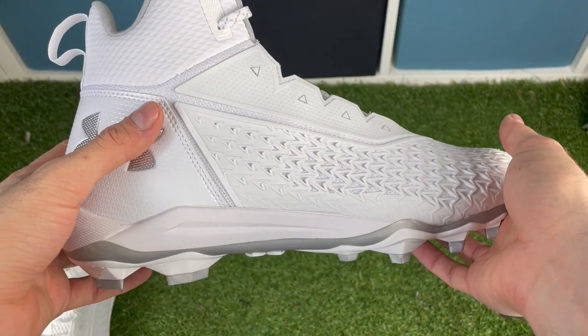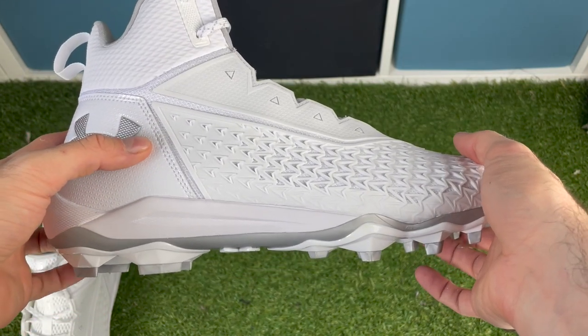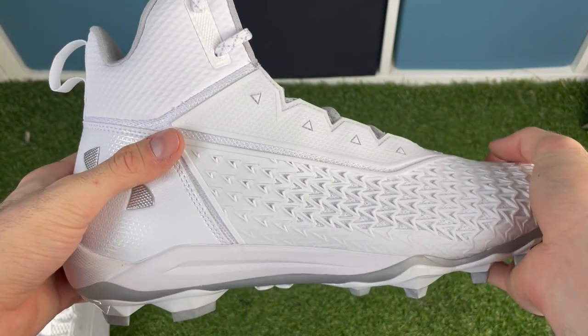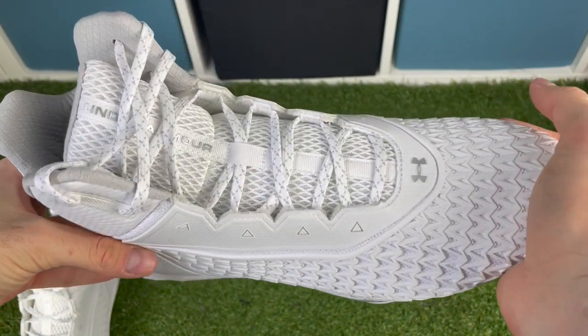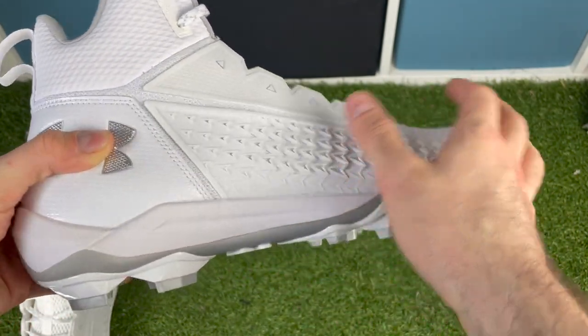When you flip the cleat over, it doesn't have a crazy traction plate, but because they're pulling from basketball design, it has a really nice cushy-looking midsole. I don't know how much that carries through during actual testing, but that's something we'll find out more about.